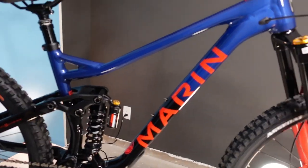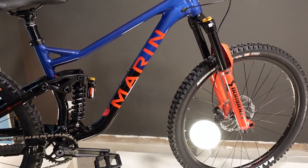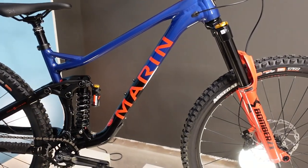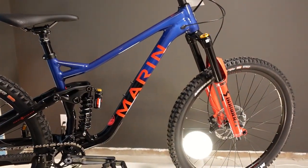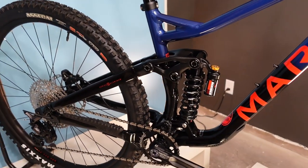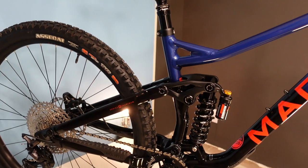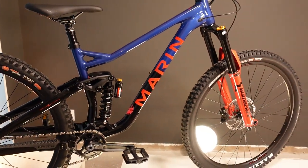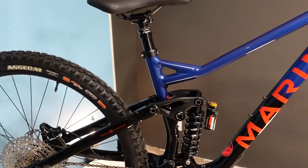That is probably the two standout things on this bike that make it quite unique. With a lot of companies you're seeing — say Rocky Mountain with their Slayer — the use of a coil often goes hand-in-hand with bike park bikes, because of its durability and the extreme plushness and smoothness off the top of the stroke.